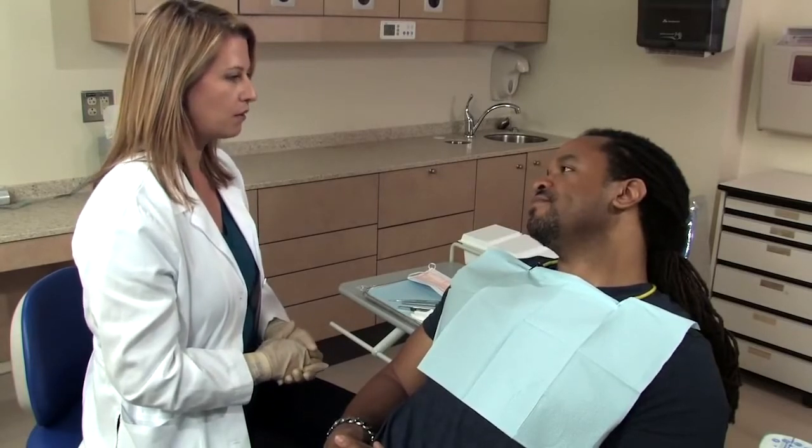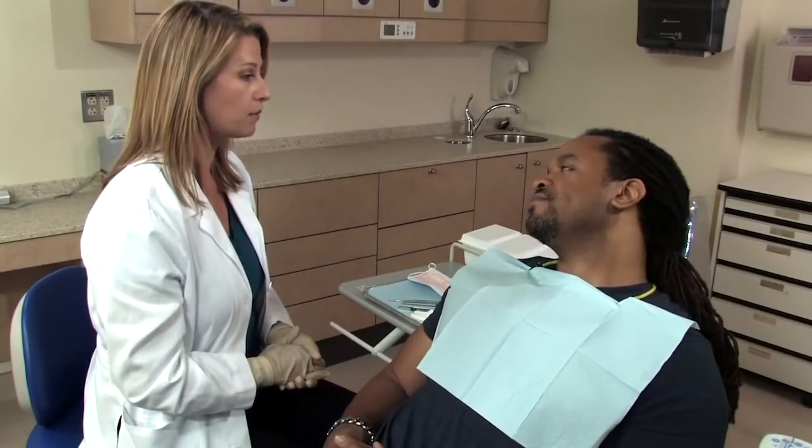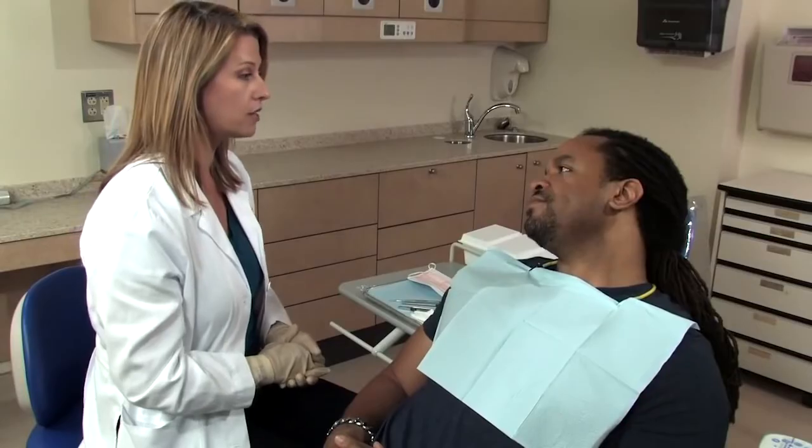Okay Mike, your cleaning's done and everything looks good. Now I'm going to examine the soft tissues in your mouth, and what I'm looking for is any changes that might indicate a problem. Have you noticed any changes in your face or neck, along your jawline, or in your mouth since your last visit?